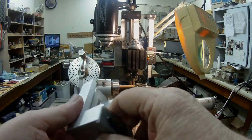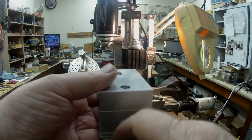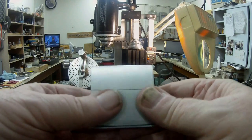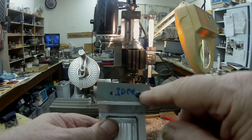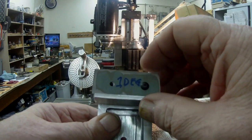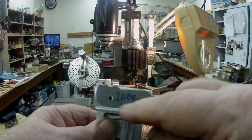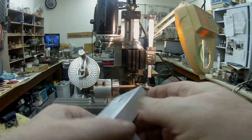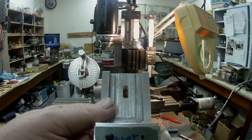So I decided that this taper attachment — this profiler — is going to be good for making dovetails or doing tapers. All I have to do is make up a template with the required angle and just make a new profile plate with a couple of screw holes. So what I thought I'd do is improve the fit on here.